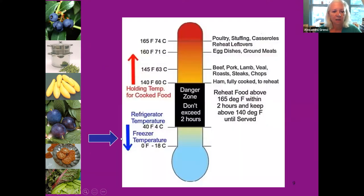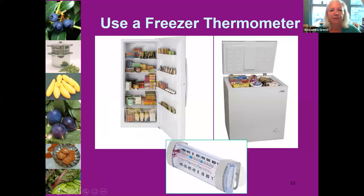Our freezer temperature should be zero degrees Fahrenheit or lower. Please make sure you have a freezer thermometer — you need to know exactly what the temperature is in your freezer for long-term storage and to know what happens if there is a power outage. Invest in a freezer thermometer, and one for your refrigerator too.